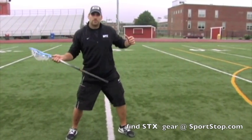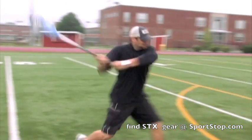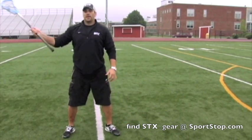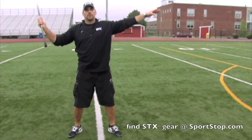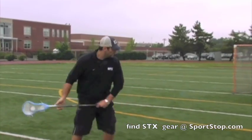Steve Brooks likes to say squash a bug up here on the front foot. So you're going to step through, squash that bug, torque your body, turn everything back into it, and follow through. Your top hand on your shaft is going to be your guide hand — that's going to determine where you put the ball and where you go with it. Your bottom hand is going to be the hand you use to pull through the shot to generate all your power.